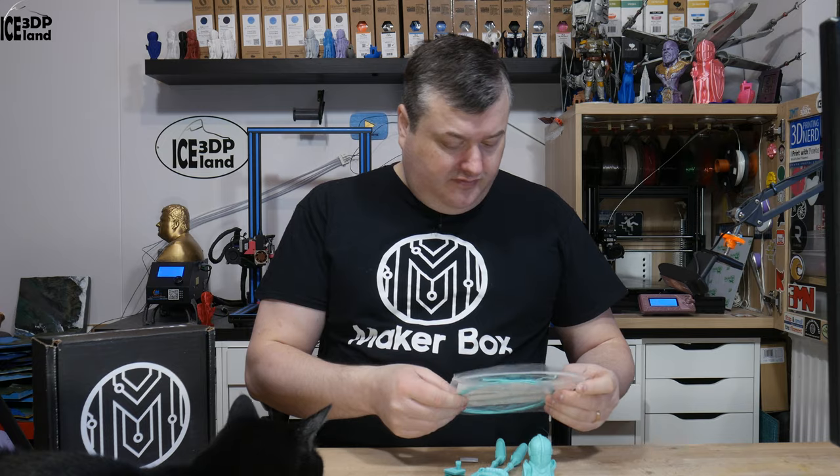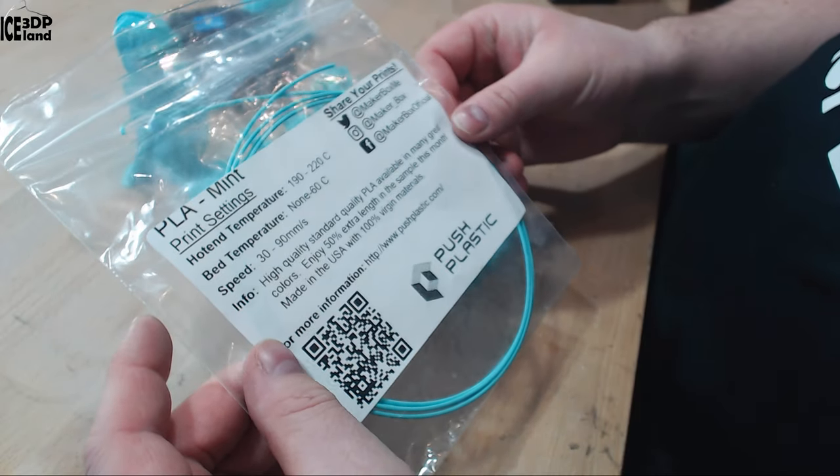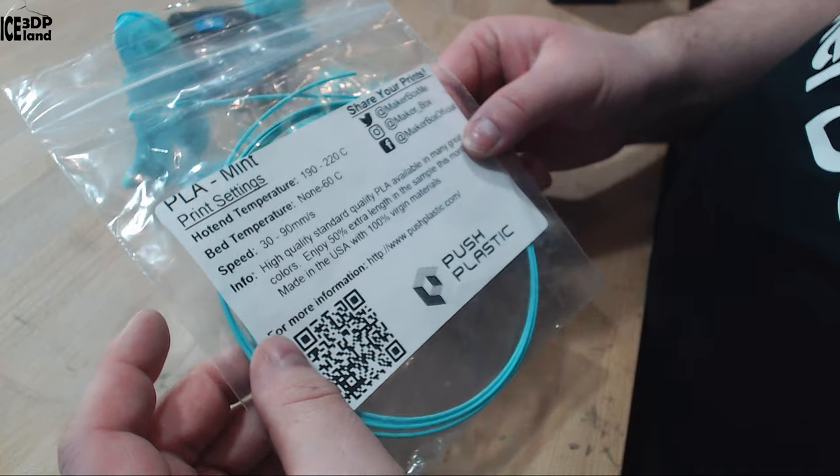So this filament is a PLA from PUSS Plastics. They say the hotend temperature should be 190 to 220, and normal print speeds for PLA — so it's pretty much normal PLA settings.